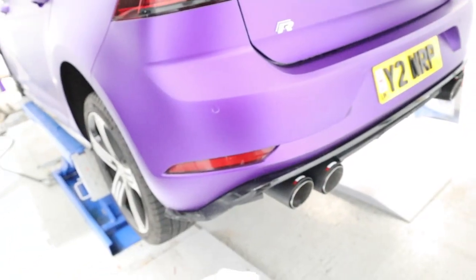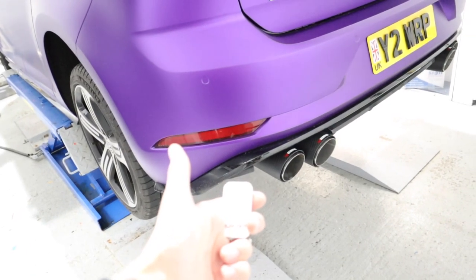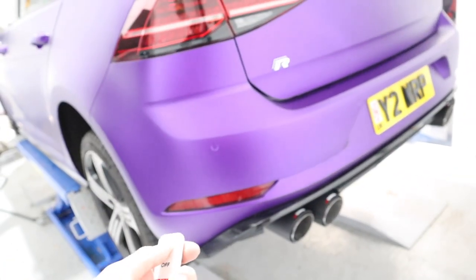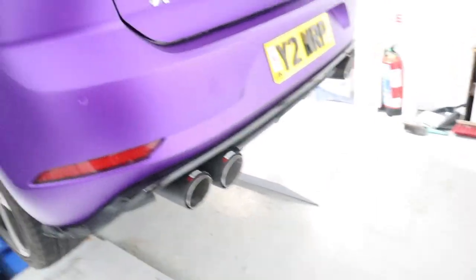Everything's all back together now. Press on — valves open. Off — valves close. Not a mega difference but it just gets deeper and a bit more of a grumble. So that is the installation video on the APR exhaust valve remote override. Just a short little video for that one, and the full exhaust video is coming next — make sure to subscribe for that and I'll catch you in the next one. Cheers.